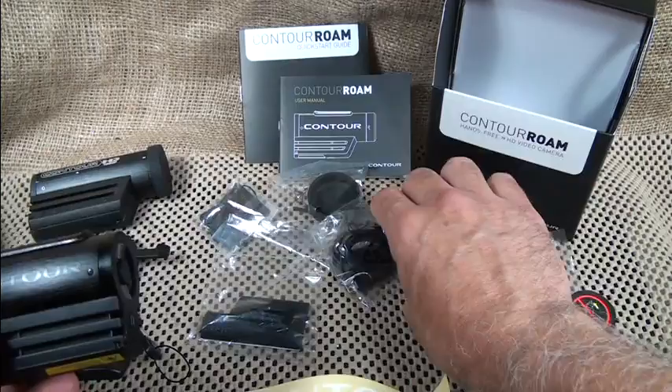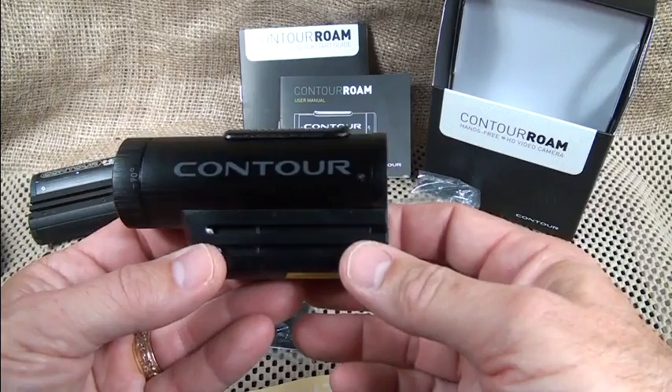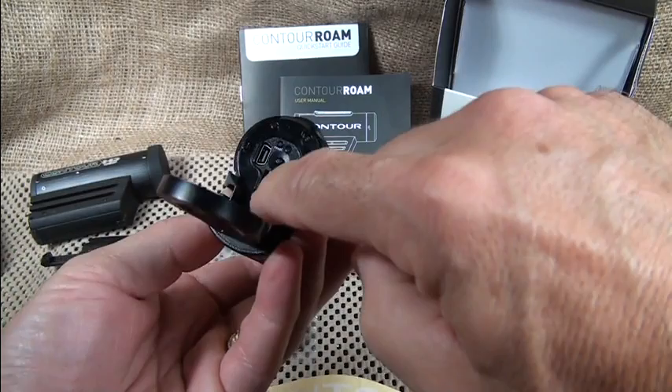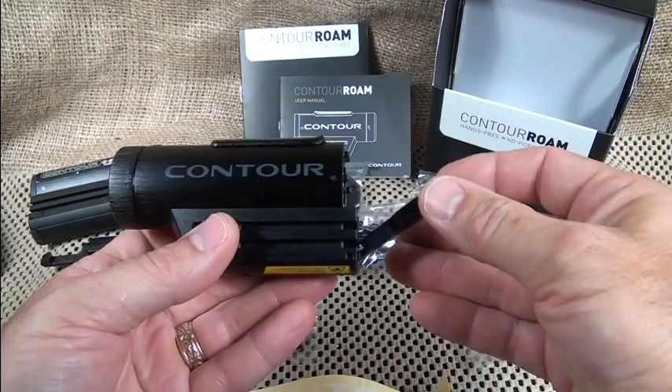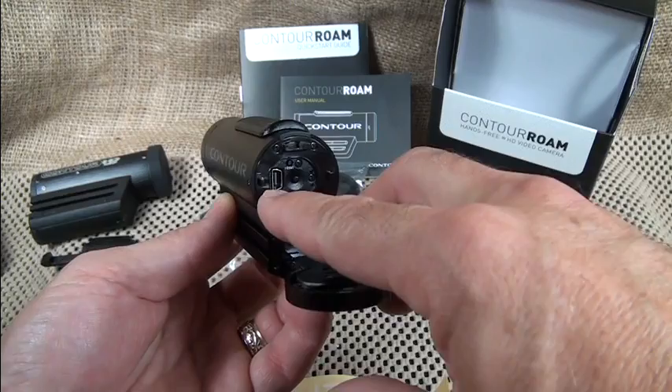It also comes with a USB cable for charging or downloading to your computer. The back opens up — you have your USB port and a place for a micro SD card. You can put a 32 gigabyte card in here, and the camera will run for 12 hours on standard definition or 8 hours on 1080p.